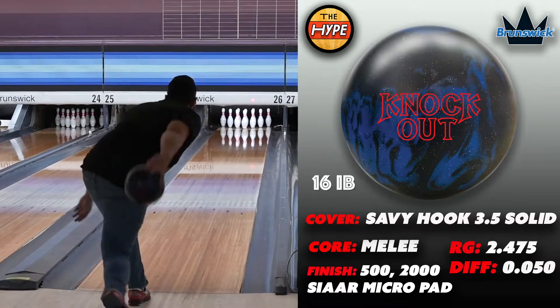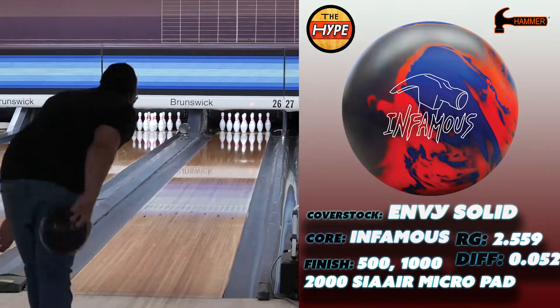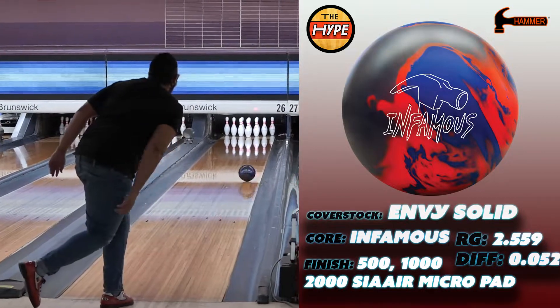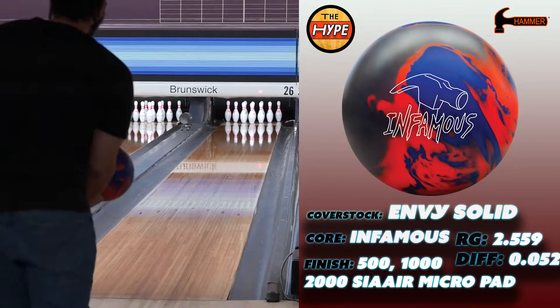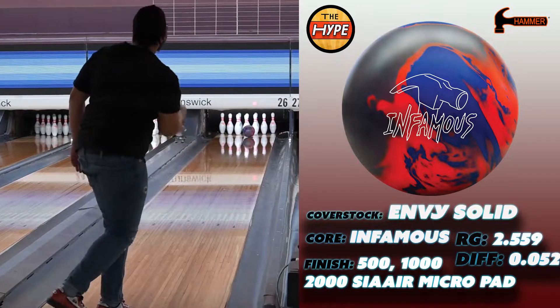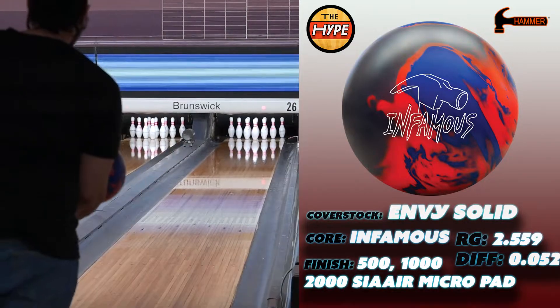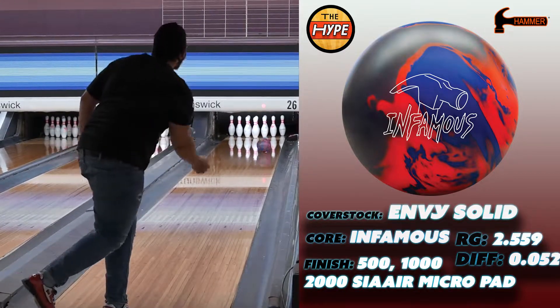Now let's talk about the Infamous real quick. The RG on that one is 2.559 with a differential of 0.052, finished at 2000/500/1000/2000. The cover on the Infamous is just a little bit stronger than the Knockout.